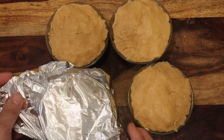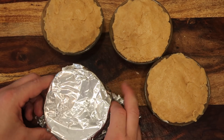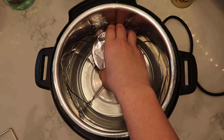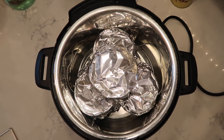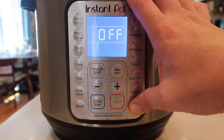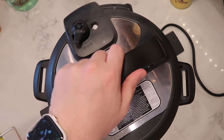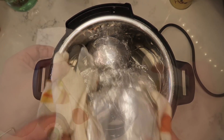Put some foil wrap on top of each ramekin — just enough to cover it, leaving a little wiggle room on top. Now pressure cook them. Just like the s'mores cake, add in the trivet and two cups of water. You can put three ramekins on the bottom and rest the fourth one on top in the middle. Secure the lid, make sure the valve is in the sealing position. For lava cake style it's less time because of the smaller amounts — do 25 minutes at high pressure.